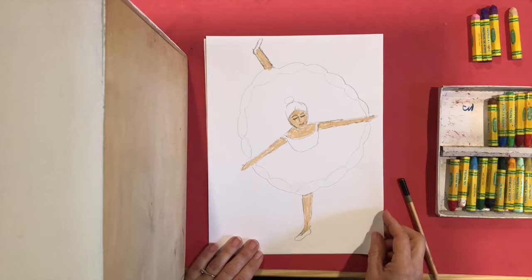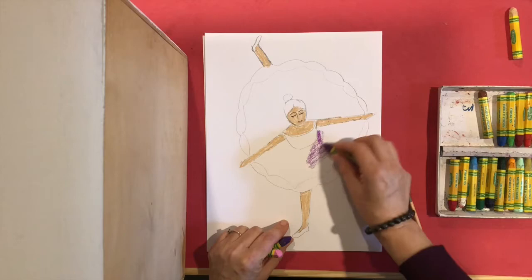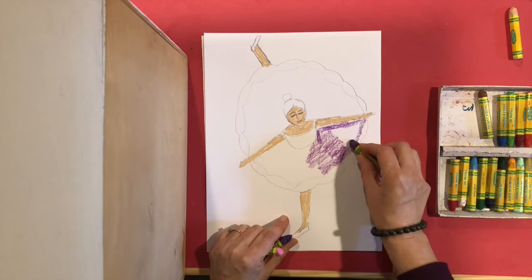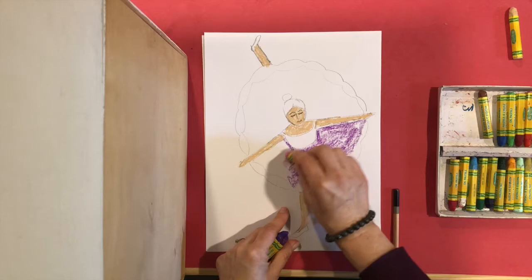You can continue to color — choose any colors you like for her dress. We don't want to color really hard for this one. We want to make it look kind of fuzzy, almost like an impressionist painting. I'm not pressing really hard — I'm actually using the side of my crayon. You can even use two colors on top of each other when you press lightly.